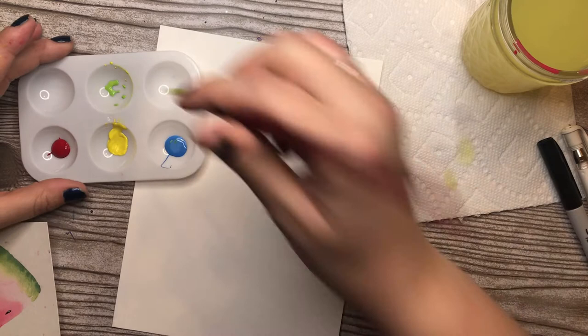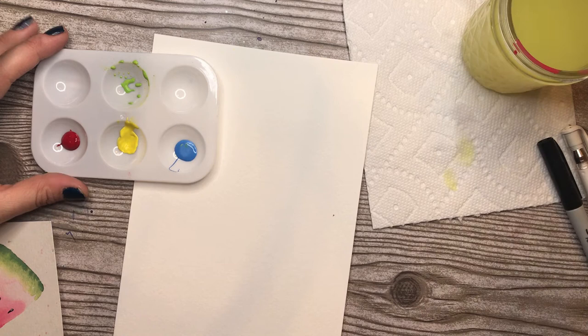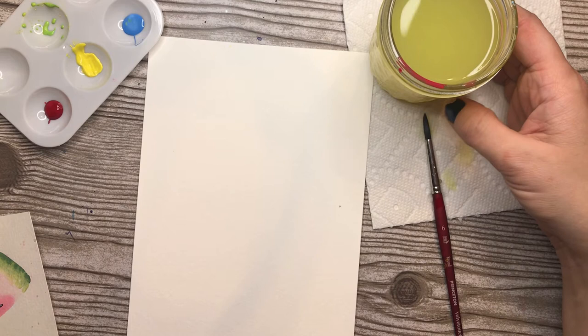I'm just wiping off the excess so I don't rinse it all off. I've noticed that my water is really, really yellow right now. That's fine when I'm working with my yellows and blues, but we're about to dive into some pink and red, and I don't want an orange watermelon — I want a pink one. So I'm going to pause, dump out my water, and get some more. If your water is looking like this, I'd recommend you do the same.